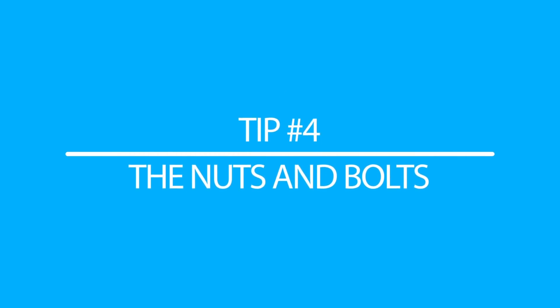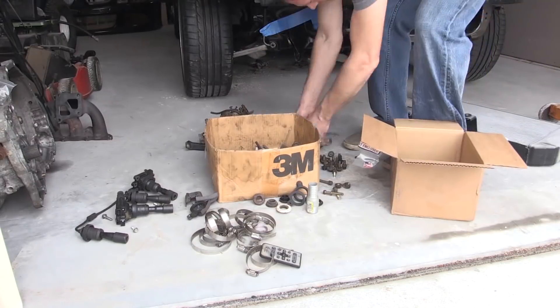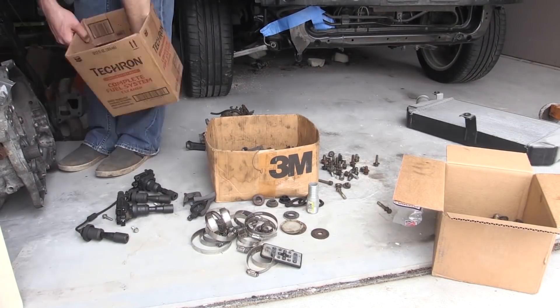Nuts and bolts — you'll need some. Metric nuts and bolts in the U.S. can be a little expensive and sometimes hard to find. A tip I have is if you have a junkyard nearby, or even just miscellaneous metric nuts and bolts from an old DSM — a Mitsubishi Eclipse, Eagle Talon, or Plymouth Laser — a lot of those cars had similar bolts that should work while you're building an Evo. If you search back in one of my old Evo build blog videos, you'll see I had a box of bolts from an old 1G Talon that came in very handy. Otherwise, places like Fastenal or OEM suppliers carry them too, though prices will add up fast.